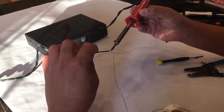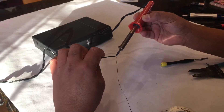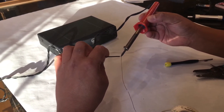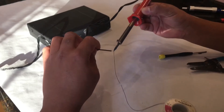Then we'll tin the wire. If you don't know what that is: we're gonna take a soldering iron and some solder, warm up both the wire and the solder, and the wire will act as a wick. Those strands of the cable will wick up the hot solder. Once it cools down, that wire is nice and solid and ready to be attached to the board.